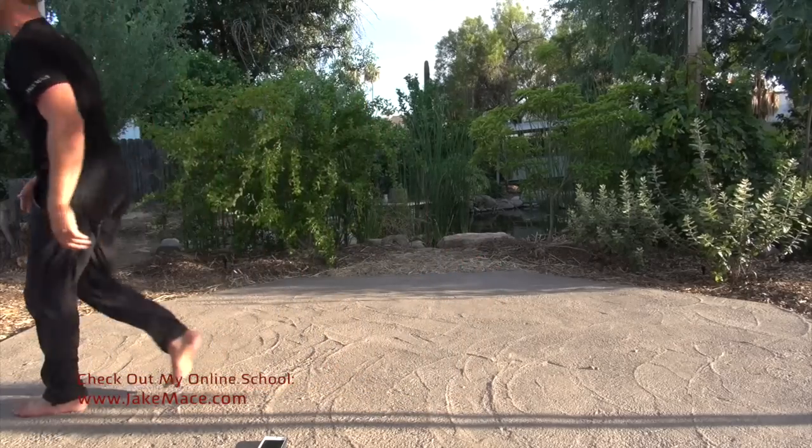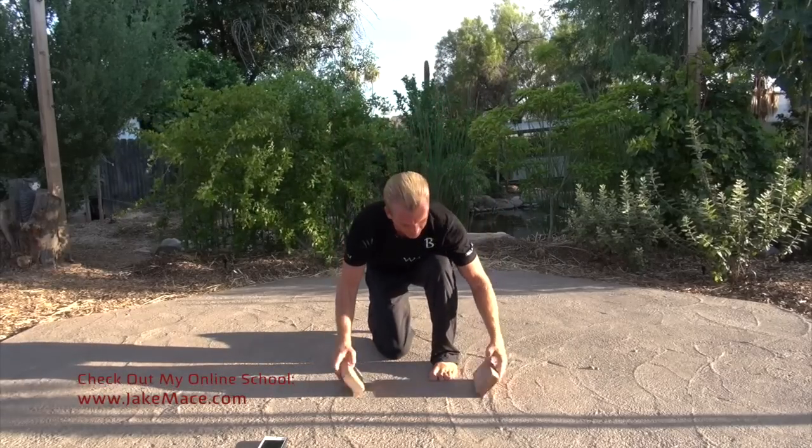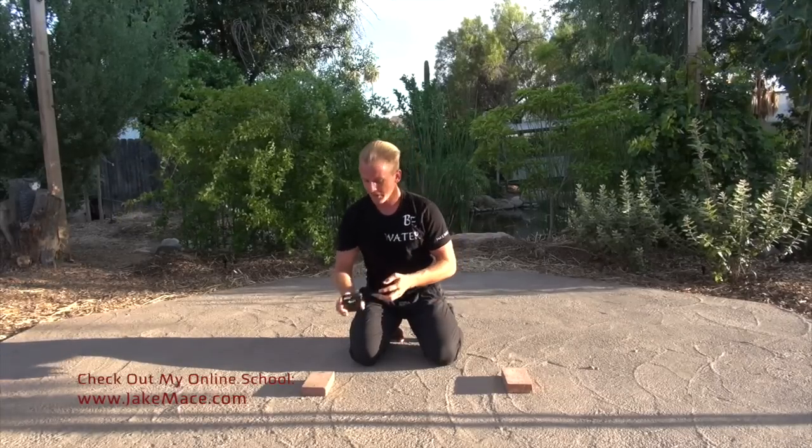We're going to go to set two, but first get some books or bricks — a pair of bricks, a pair of books, or a pair of yoga blocks, or anything you've got. Get your timer ready — three minutes starts right now.